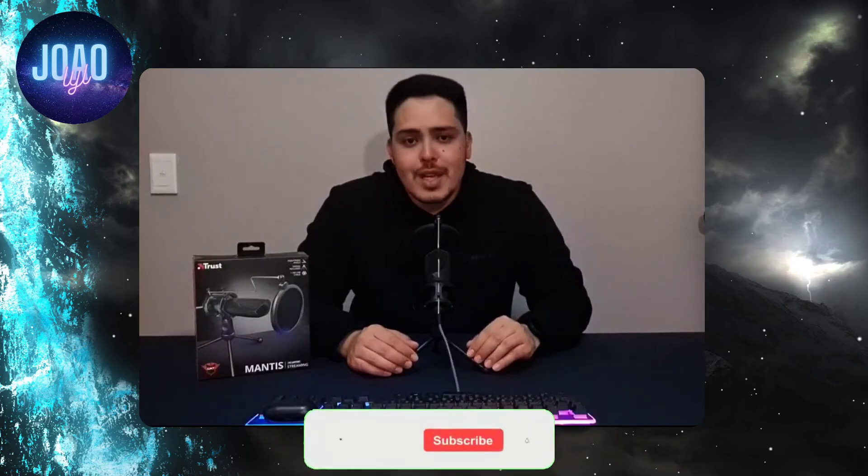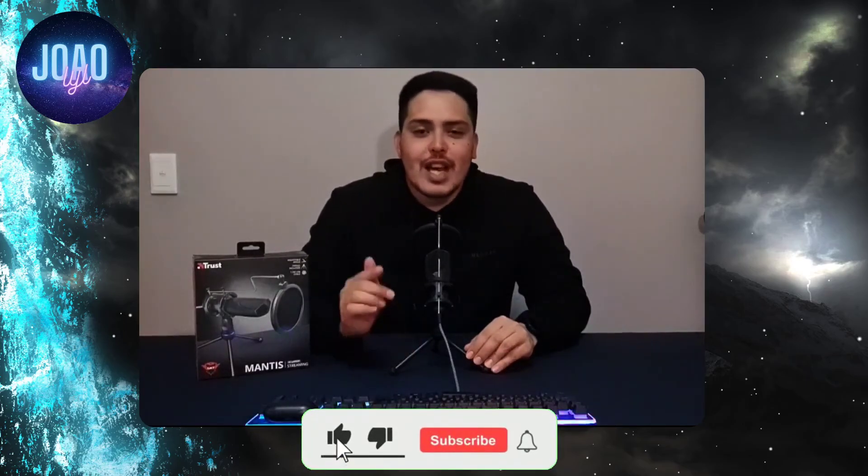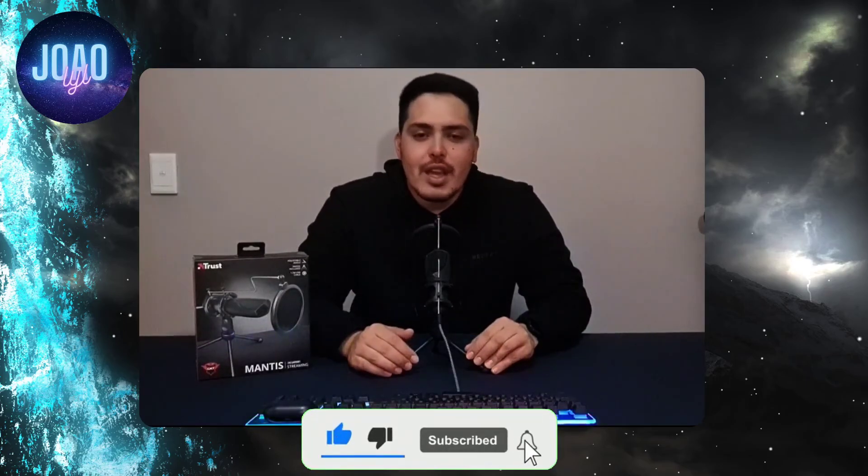Terms and conditions do apply. Let me know what you guys think of the microphone in the comments below. Check out Cellucity's website in the description below and hit the like and subscribe button if you guys enjoyed the video. Thank you guys and I'll see you soon on the next review.